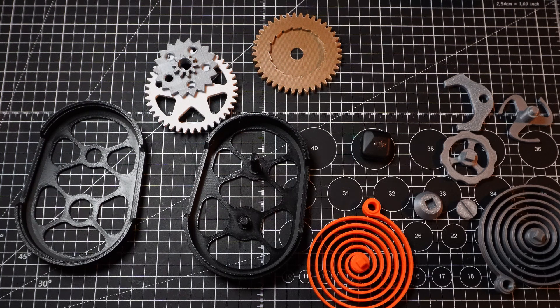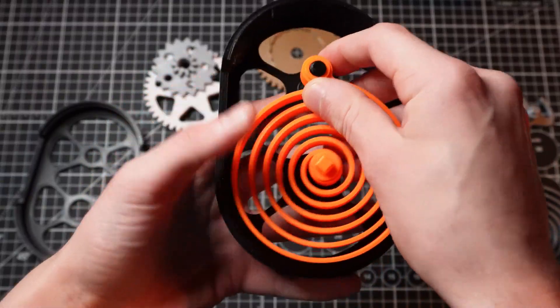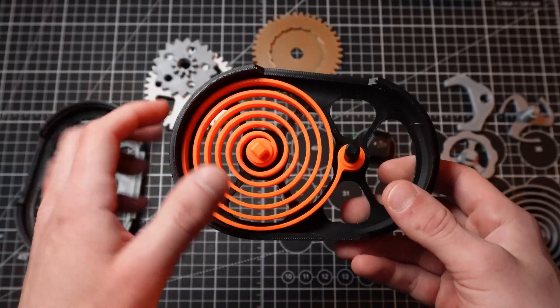What's up guys? I'm about to show you my latest project. This is the clock box. So you take the base, put the spring on. Everything is printed in PLA here — even the spring is printed in PLA, by the way.